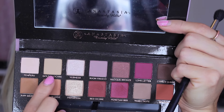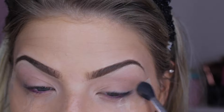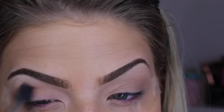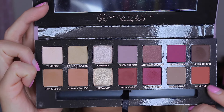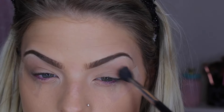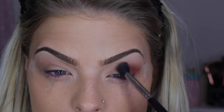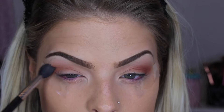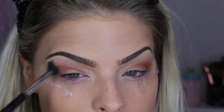The first shade I'm going in with is Golden Ochre, starting off with a Sigma E40 blending brush. This is just going to give us a nice base — I'm just putting this in the crease. Then I'm going to take this shade called Real Gar, going in with the same blending brush to give it kind of a blown-out effect. I'm not being too perfect — just focusing on the outer corner and making sure it's nicely blended.